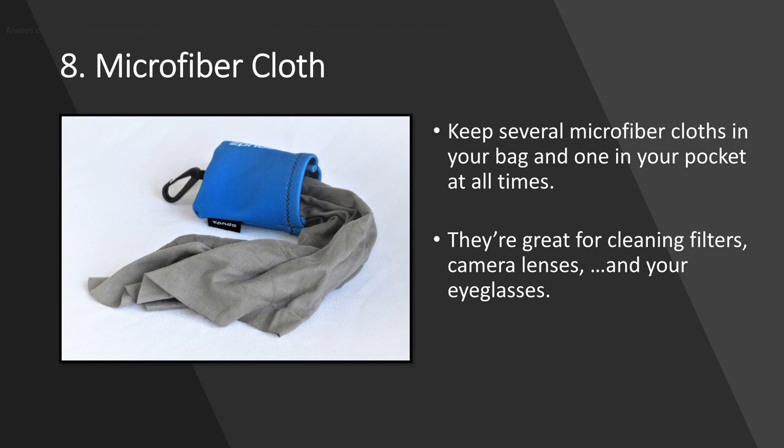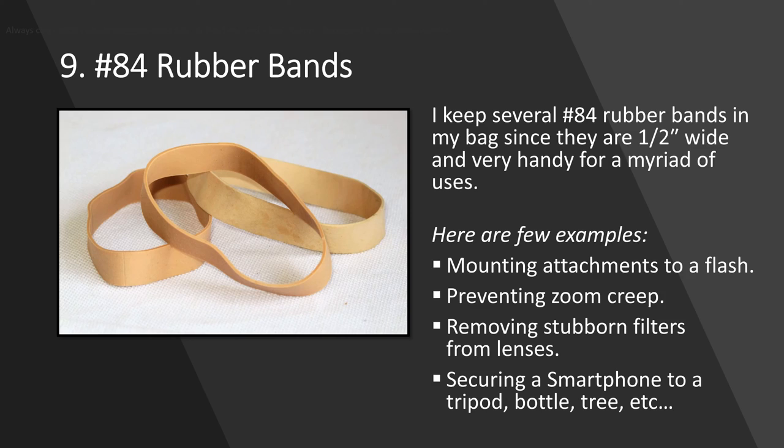Microfiber cloth. I've got a whole drawer full of these things — I keep collecting them at trade shows and I can never seem to find one when I need it. My bag has at least three or four of them, and I always have one in my pocket. They're pretty much the only thing you should use for cleaning your filters and lenses, and they're pretty handy for cleaning your eyeglasses as well.